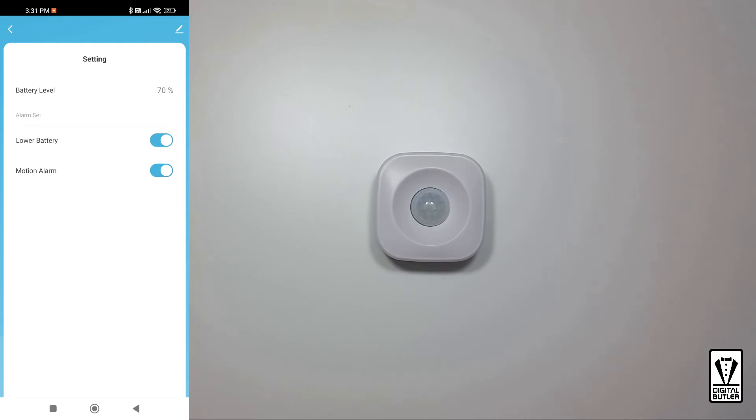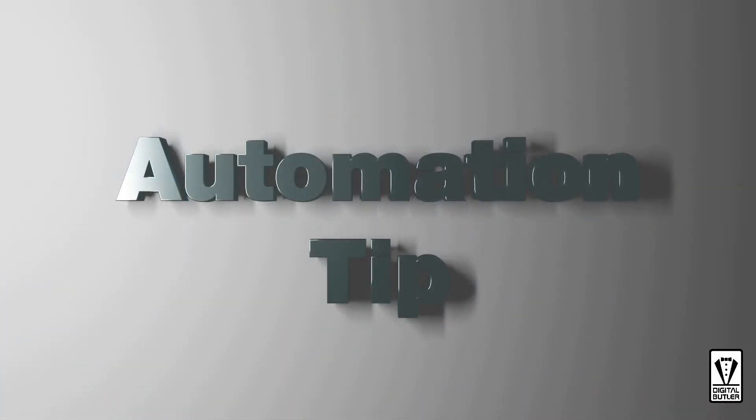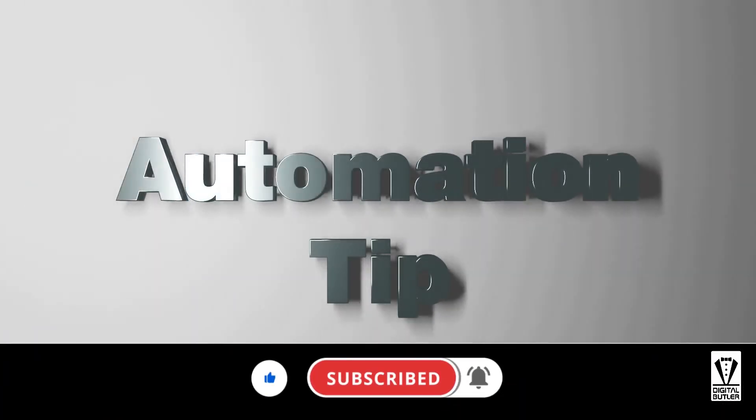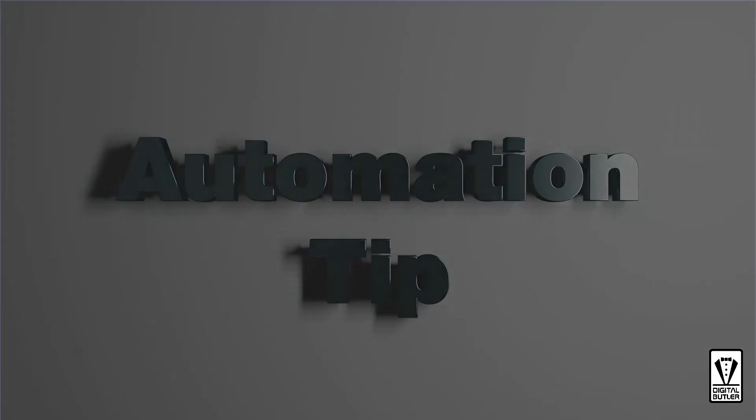Motion Alarm is self-explanatory — you can set it to have a push notification along with an alarm sound when motion is detected. Since it is paired and working properly, you can now mount it in the place of your choosing. Besides being part of the home security system, you can use the motion sensor to trigger other smart home devices. Let me walk you through how to set this up.